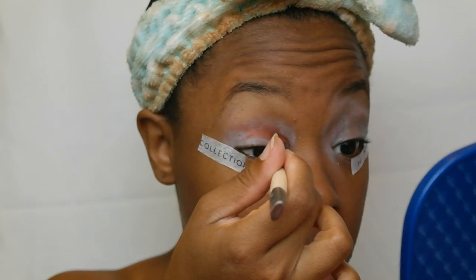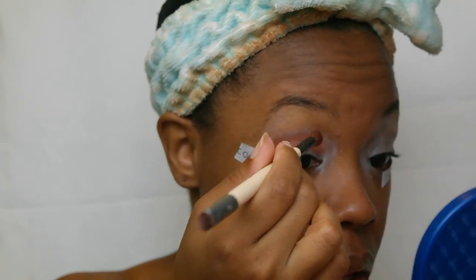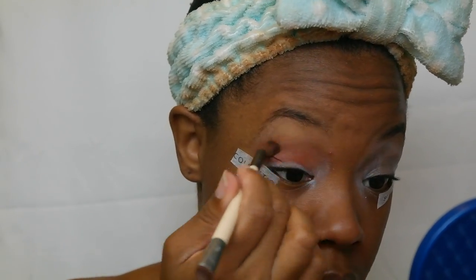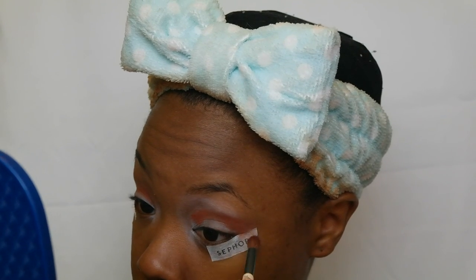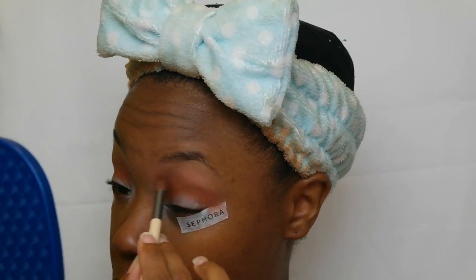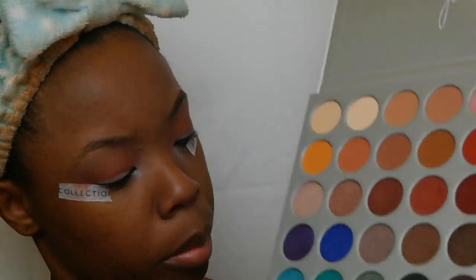I actually bought this palette on a whim — I was just walking around and felt it and was like, wow, this really feels nice, I'm gonna buy this. I knew of Jacqueline Hill but I didn't really know of her like that. I know I'm probably the only person living under a rock when it comes to social media, but I swear I'm gonna get better. I promise.